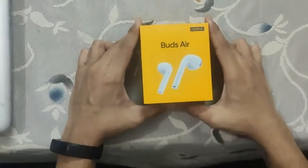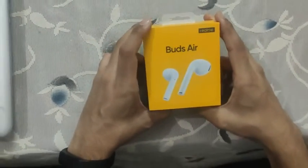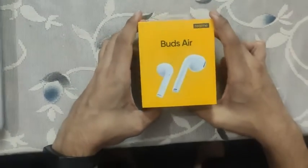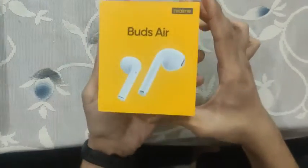Hello everyone, so today it's our first video and we are gonna unbox Realme Buds Air. We do know that there is another version which is Realme Buds Air Neo, however we are gonna unbox this one now.